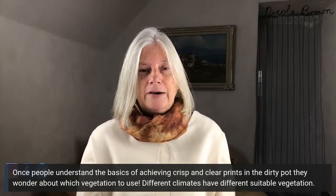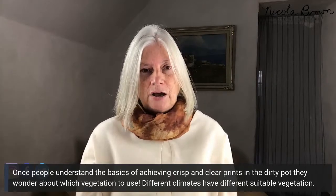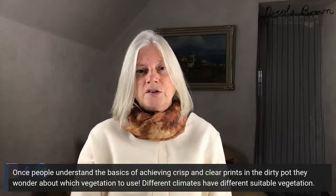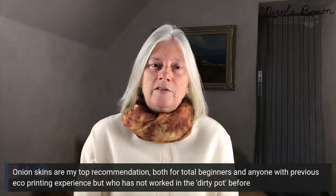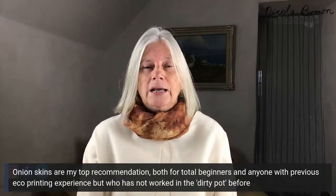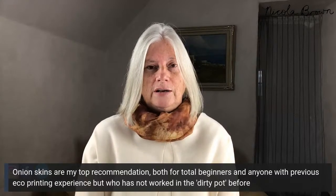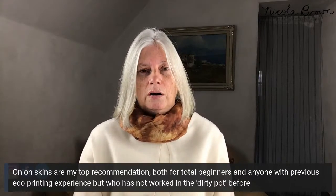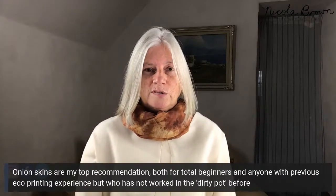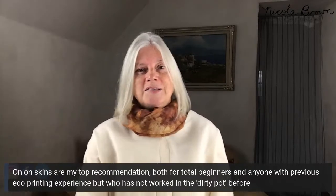Once you understand the basics — fabric choice, fabric preparation, using suitable vegetation, bundling tightly, and processing for the correct amount of time — it becomes much easier to develop your practice and experiment. Yesterday I discussed the basics and explained why onion skins are a top recommendation and essential for someone new to start with. Rather than wondering whether vegetation from your own area works, it's important to get success right from the beginning and identify whether you're wrapping your bundles tightly enough.